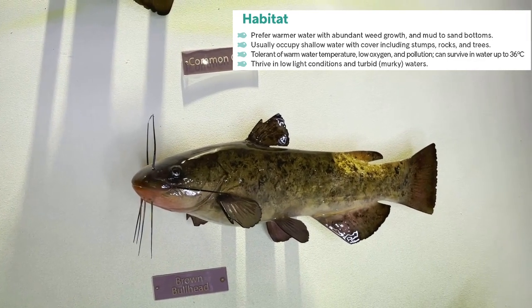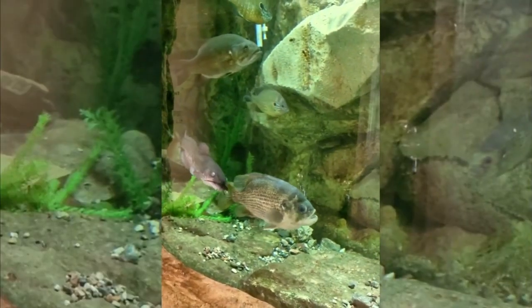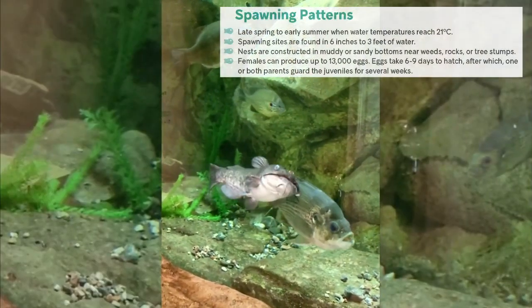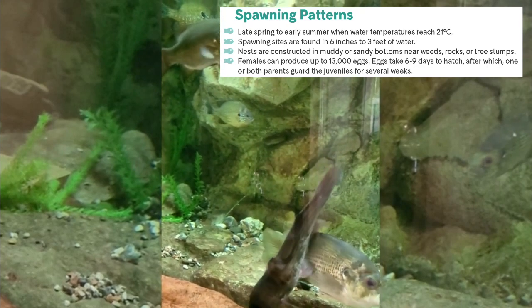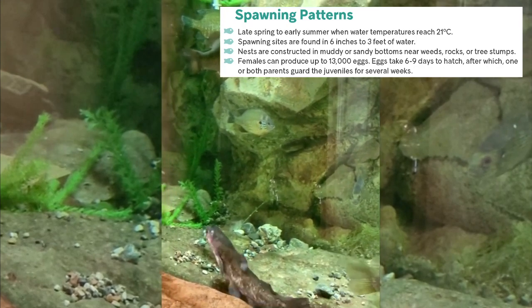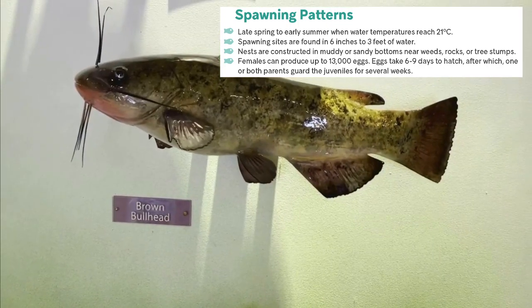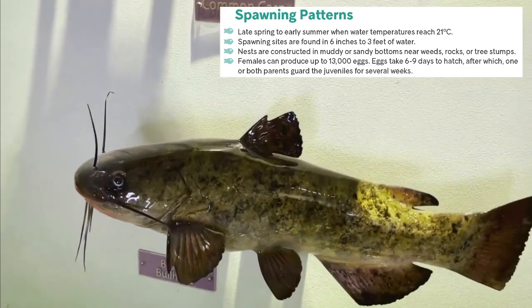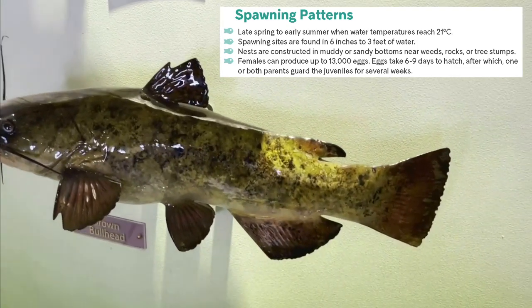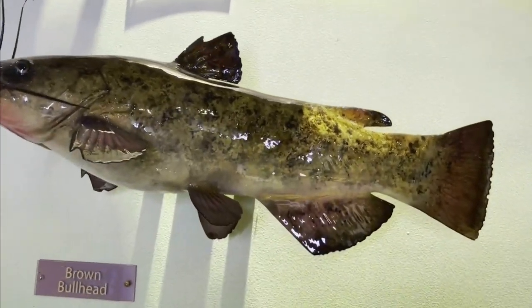Brown bullheads will spawn in late spring to early summer when the water temperature reaches 21 degrees Celsius. They will construct their spawning sites in muddy or sandy areas of six inches up to three feet of water. Females can produce up to 13,000 eggs which takes six to nine days to hatch, and then one or both of the parents will guard the juveniles for several weeks. Young bullheads are often found in large schools that resemble a mass of tadpoles.